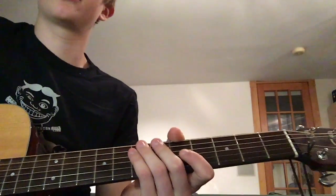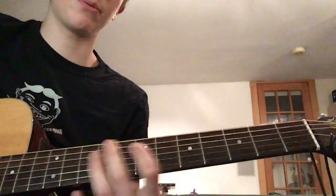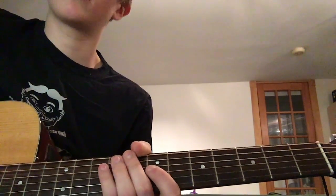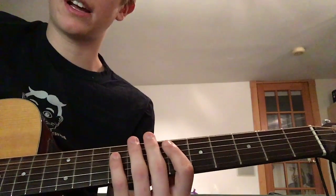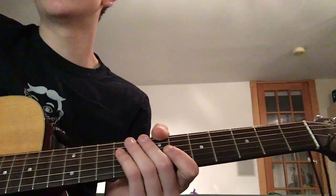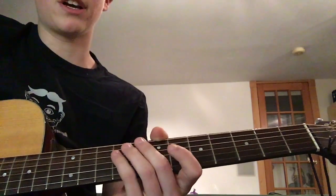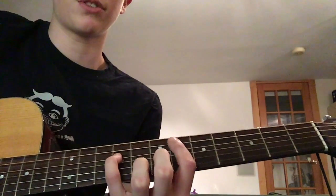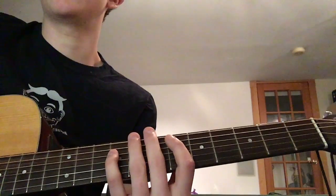After that, you're gonna go into the verse. The verse starts with the exact same thing. Then I like to switch the D string — we're gonna pretty much hold that note out through the whole verse. I switch that note on the 9th fret to my pinky, and I bring my index finger up onto the 6th fret of the A string.